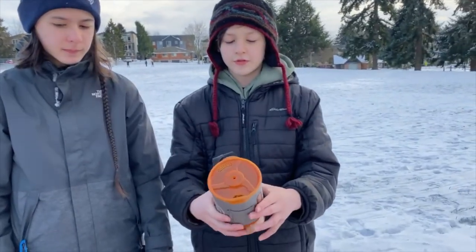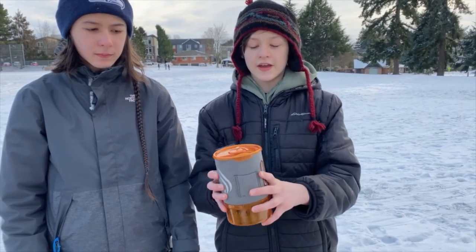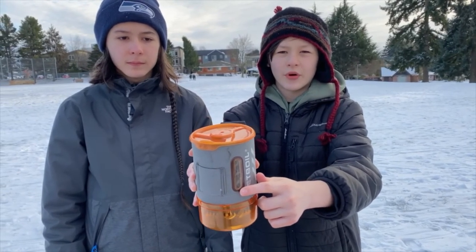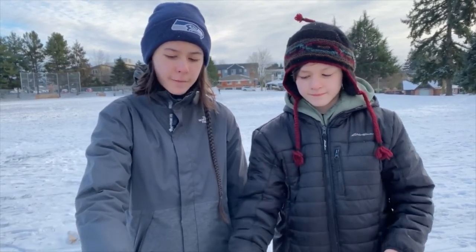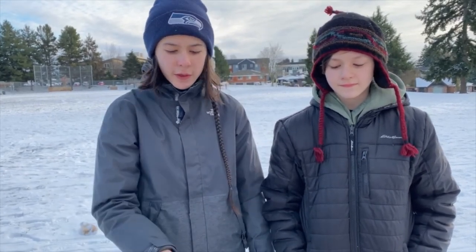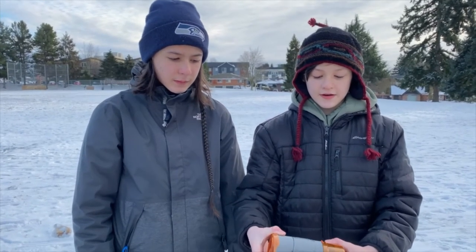The Jetboil Sol is a really handy tool. On the side there's a little dial that turns orange when it's boiling and ready. The whole contraption fits inside of the cup that you boil the water in, so it's really easy to transport. The fuel is isobutane in a propane mixture, and with this setup it takes about two minutes to boil the water. It's really quick with lots of cool features.